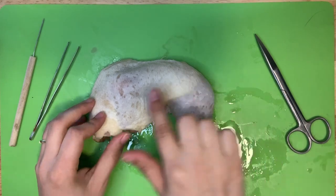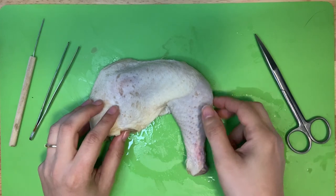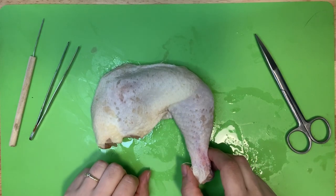The first thing you'll notice is the skin. Chickens have skin just like humans do, except theirs is covered in feathers instead of hair. You can see all the follicles here where the feathers grew.